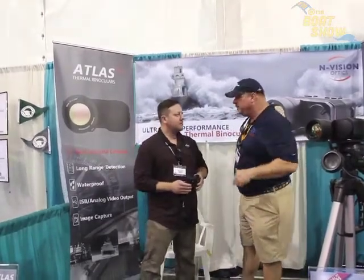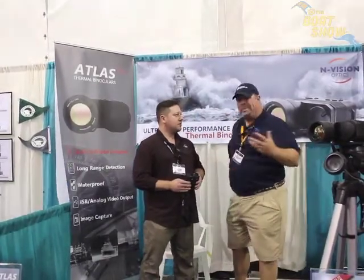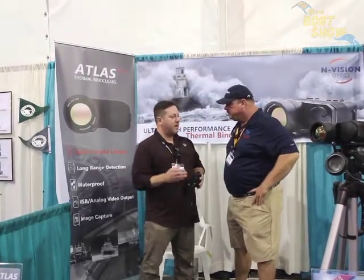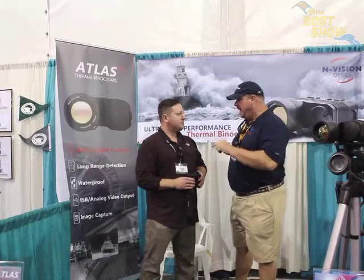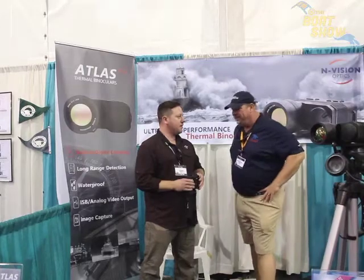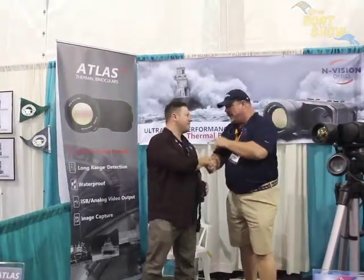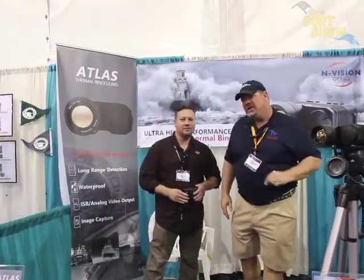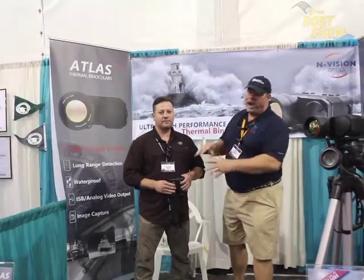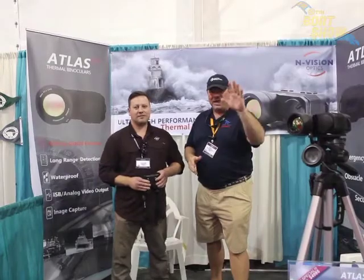So if we're not able to make it down to the Fort Lauderdale Boat Show, Scott, where do we go online to find out more information and buy the product? Go directly to www.envisionoptics.com — Envision Optics, one word. You can buy it right online there. Fantastic product, Scott. You're going to save a lot of lives with this, man. Well done. EnvisionOptics.com, guys — that's where you want to go to find out more about Thermo Binoculars. You need them on your boat. Thanks so much for joining us today. We'll see you out on the water.